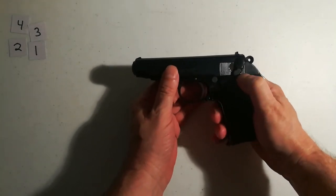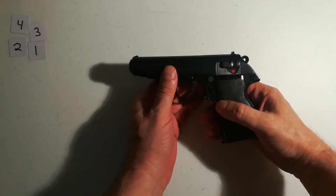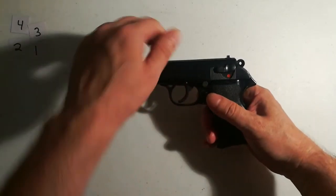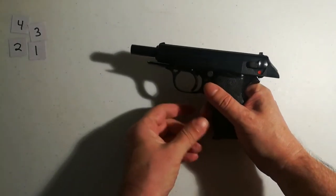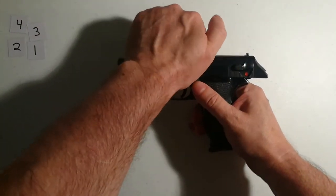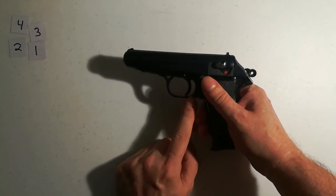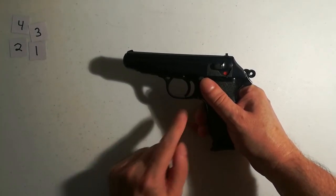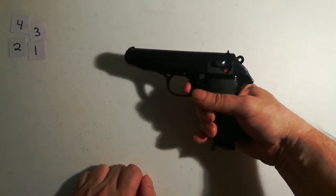When you fire this weapon for the first time you'll be carrying it like this. You fire it, it goes back, it catches another round, and then you have what I mentioned before: a single-action, crisp, short trigger pull to finish that off.